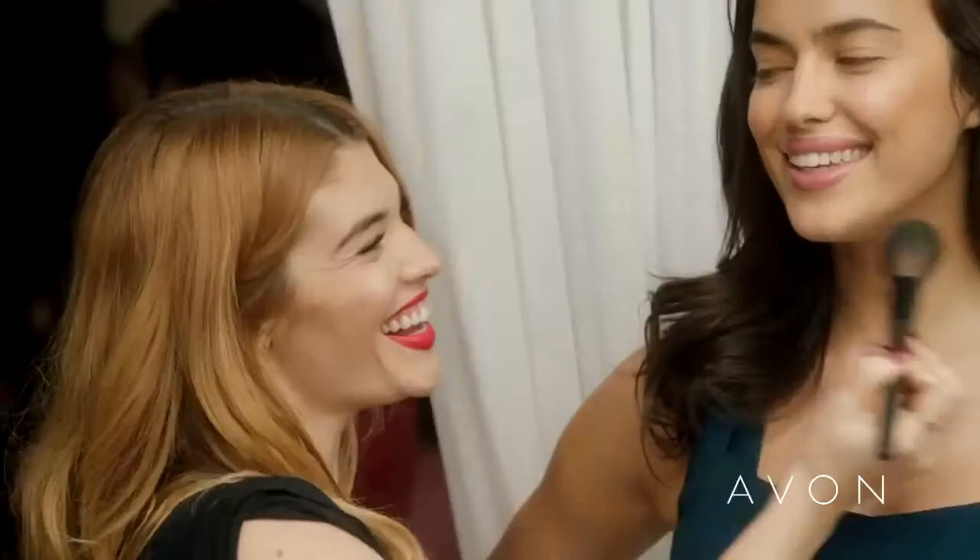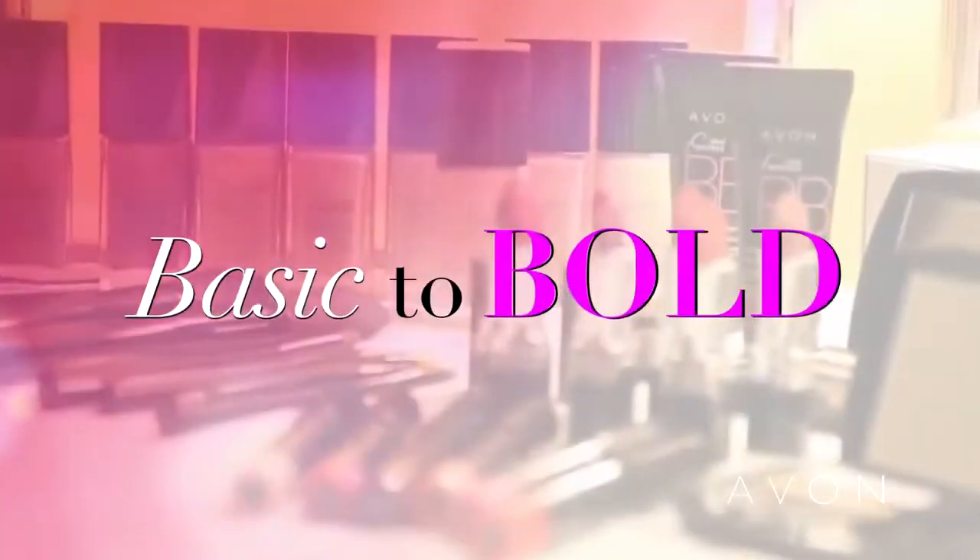Hi, I'm Lauren Anderson, Avon's global celebrity makeup artist, and we're here behind the scenes on the Avon photo shoot. Today I'm here with Irina Shaikh and we're going to show you how to make a basic look into a bold look.